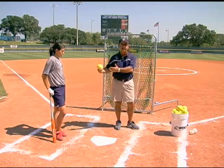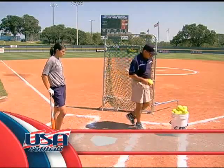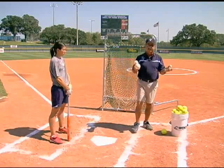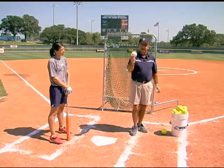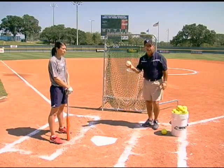You need a good feeder, and then obviously you need to focus as a hitter. Let's begin with the side toss. Side toss can be done with any of our drills using a variety of balls. Safety is important, and if you're working with young kids, I would start off using wiffle balls because they aren't always as accurate as our elite players.